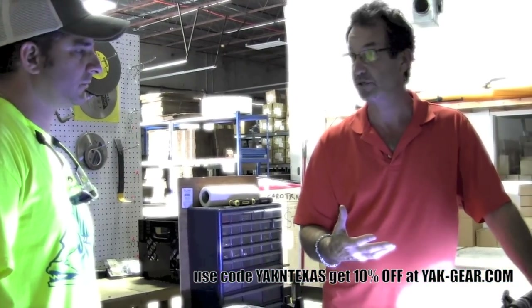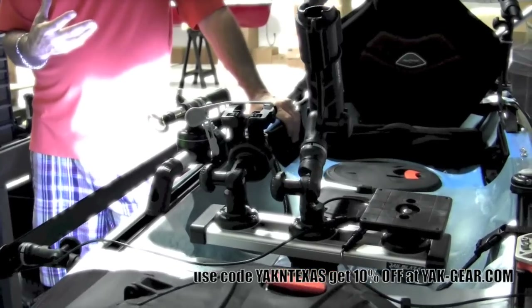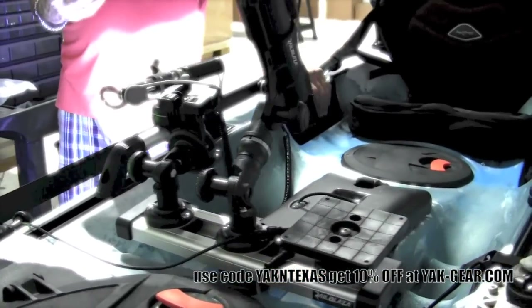I'd like to thank Bill for showing us around the YAK Gear shop. YAK Gear is making some truly innovative kayak fishing stuff — check them out online. Until next time, I'm Ty.